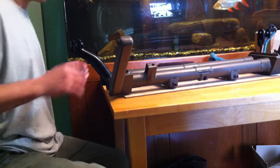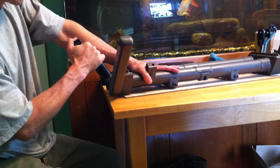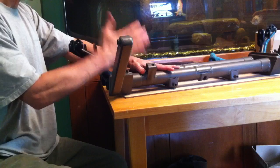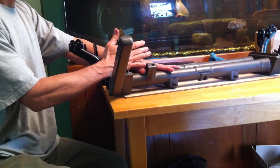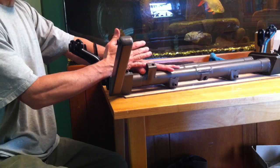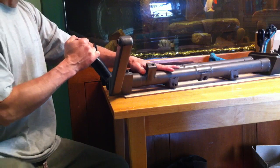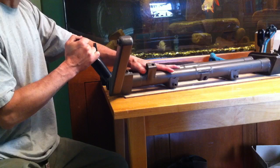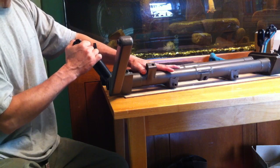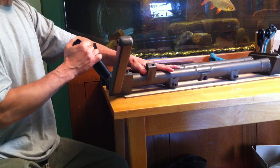I want to show anyone who's interested one of the most important steps in installing Delrin bushings into an air-cooled VW front beam. Once you have the bushings installed, they need to be reamed so that the torsion arms turn freely inside the bushing. The way they come when you buy them, you can't even get them in there without reaming them before you put them in.